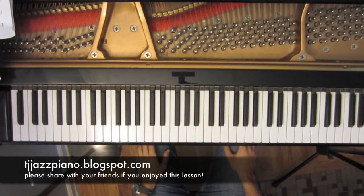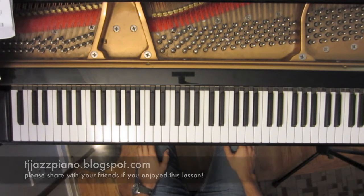Thanks for watching. I hope you enjoyed this lesson. I come out with new videos every single week, so if that's something you might enjoy, please feel free to subscribe. If you have any questions or comments, please leave them below or send me a message through my website. Thanks for watching.